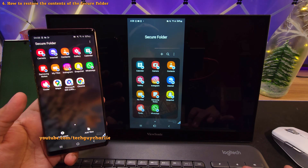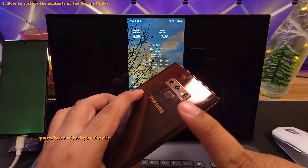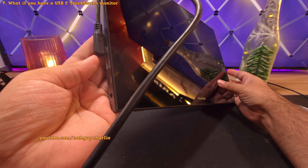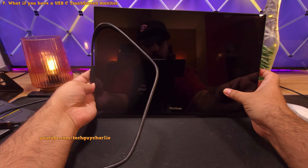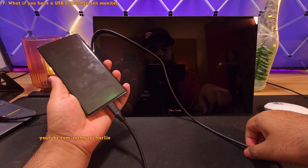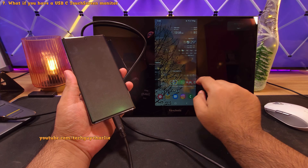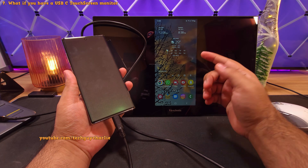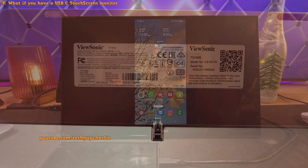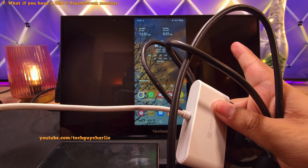Using this method, you can recover all your data from a defective Samsung smartphone onto a working one. Also, if your monitor has a touchscreen and accepts video signal via USB-C, then after unlocking the phone through the method I've shown you, you can plug the phone directly into the monitor via a single USB-C cable and control your phone straight from the monitor. The monitor I'm using is from ViewSonic — the model is TD1655. Keep in mind that you will still need the adapter along with the keyboard and mouse combo to first unlock your phone.